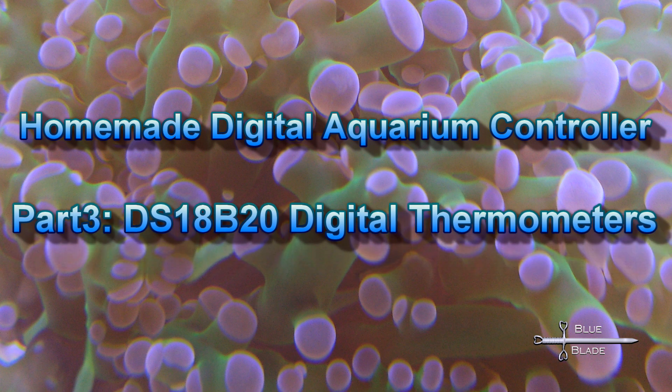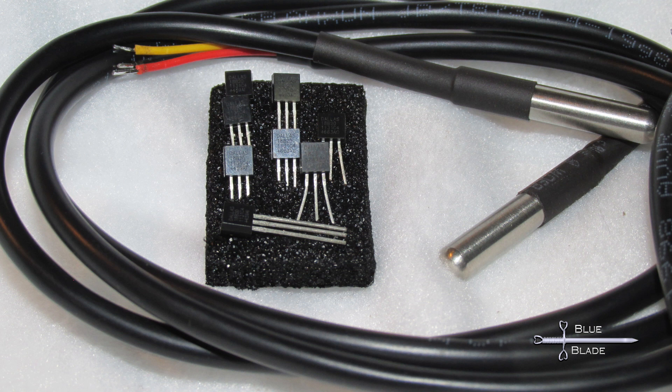For temperature monitoring, I choose to use the cheap, reliable, and easy-to-find DS18B20 digital temperature sensor. You can find these both as discrete parts and pre-wired into a waterproof cylinder. Links in the description.